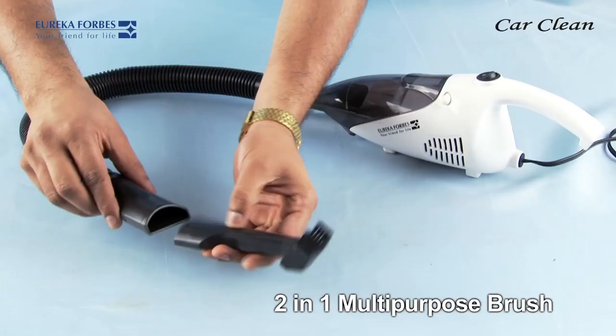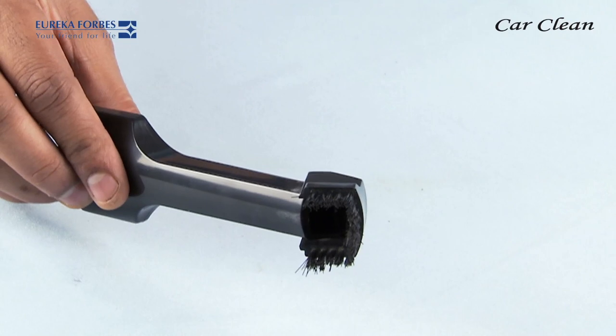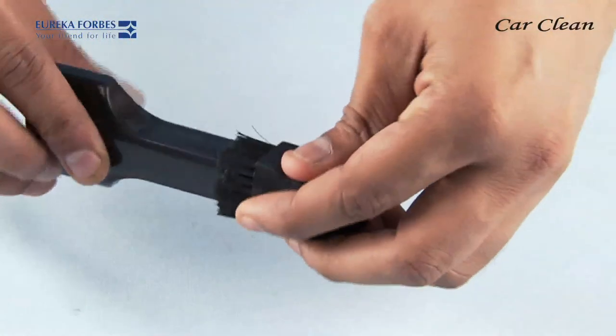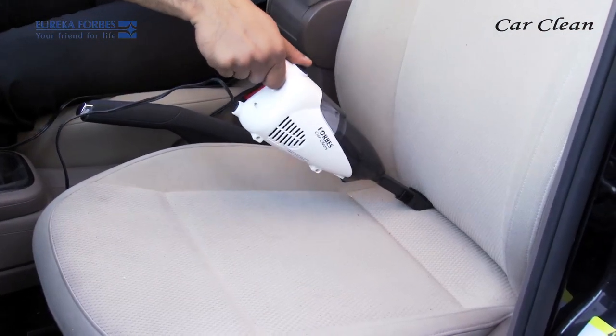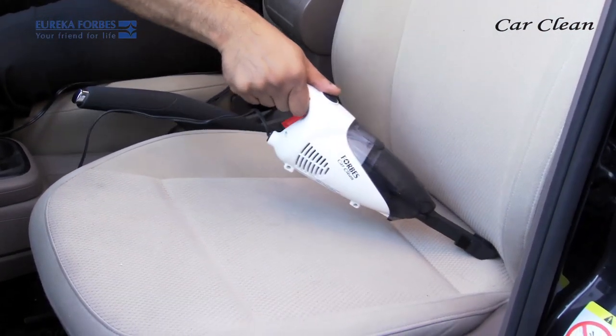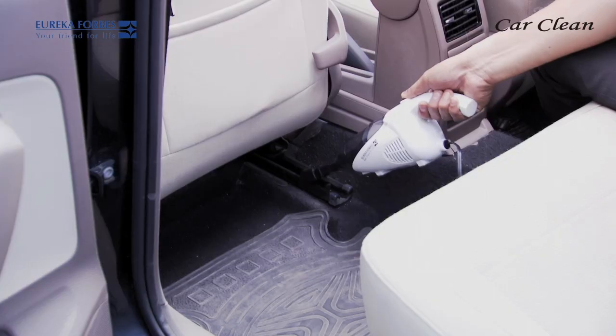This two-in-one multi-purpose brush has a dual function. If turned this way, it becomes a crevice nozzle, which helps you to clean all the nooks and corners of your car's interior — like in between the seats, the door gaps, seat slide rails, etc.